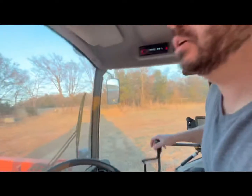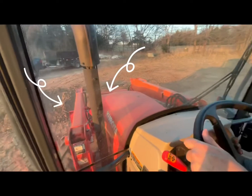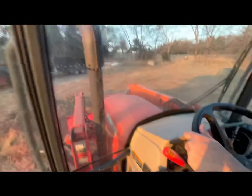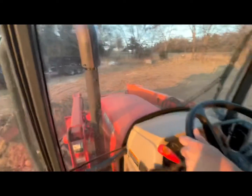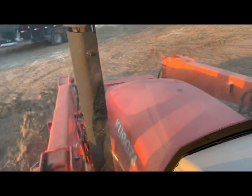This is soil that we dug when we were digging a pond. This is really good, fertile soil here near the creek that comes through our property. It's very good stuff.